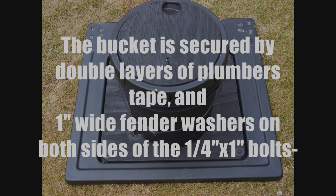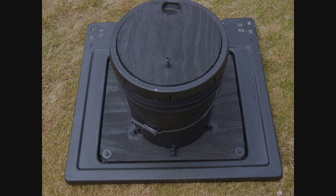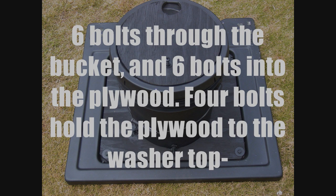The bucket is secured by double layers of plumber's tape and one inch wide fender washers on both sides of the one quarter by one inch bolts going through the bucket. Six bolts through the bucket and six bolts into the plywood. Four bolts hold the plywood to the washer top.